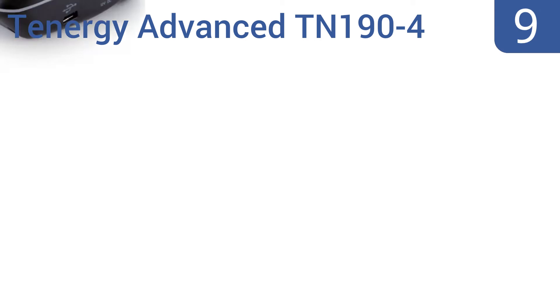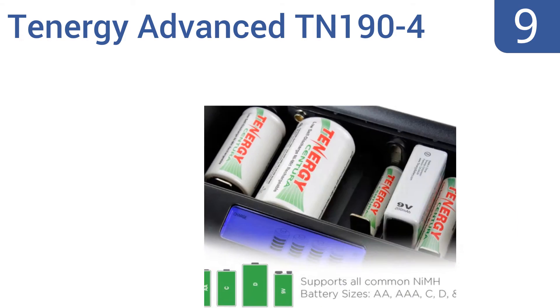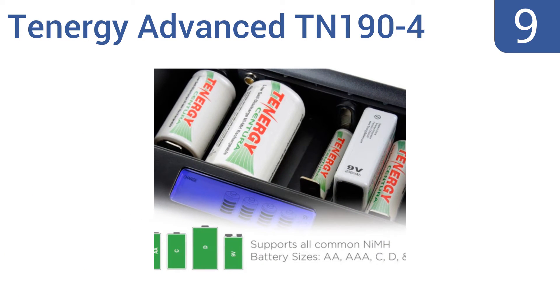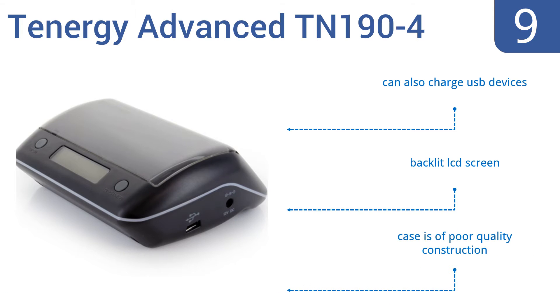At number nine, the Tennergy Advanced TN190-4 can charge almost any combination of common battery sizes, including jumbo C batteries and 9-volt batteries. It features a sleek design with a fold-down cover that helps keep out moisture, dust, and the curious hands of a child. It can also charge USB devices and comes with a backlit LCD screen.